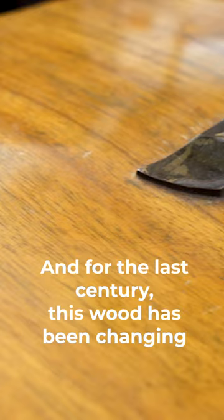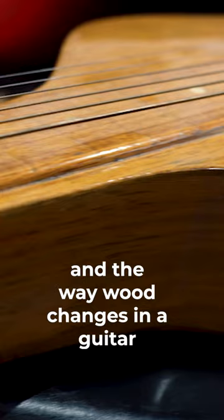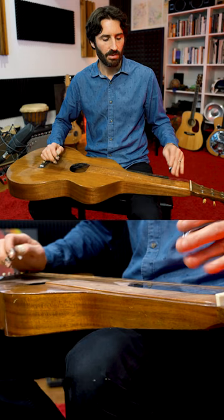For the last century, this wood has been changing. The way wood changes in a guitar or any kind of instrument is that as it ages, the moisture leaves the timber. When you get less moisture, you get the timber stabilizing. You also get the wood being lighter, and lighter leads to more resonance and better tone.